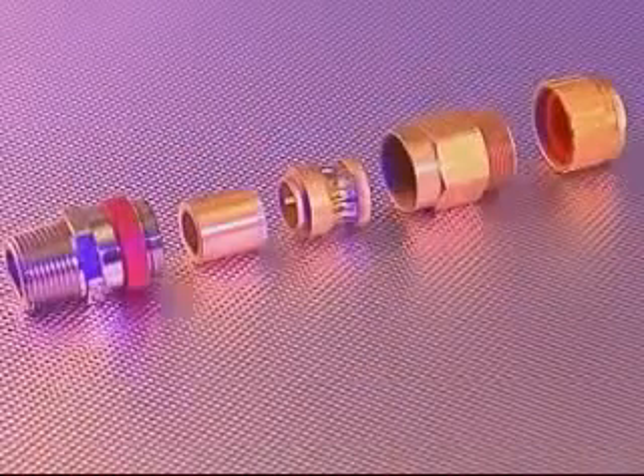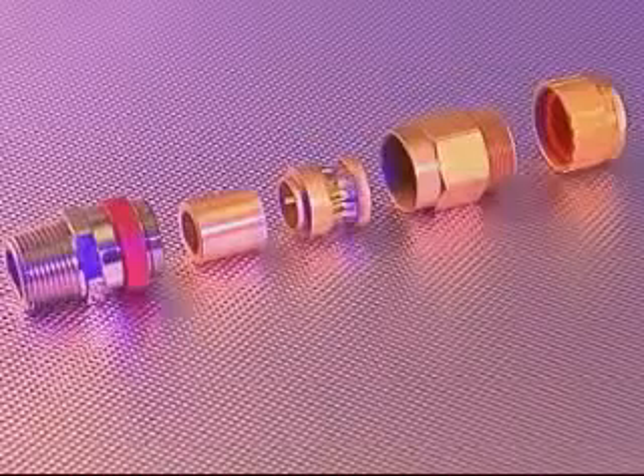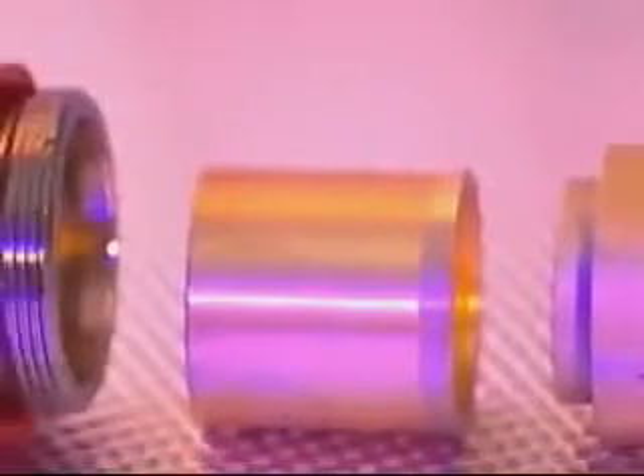The 711 cable gland comprises five major components: the back nut, middle nut, armour grounding device, brass pot and entry component, complete with red deluge seal.